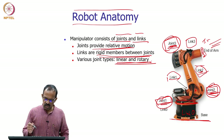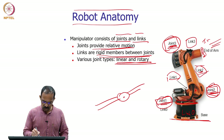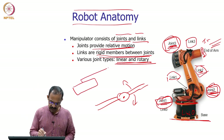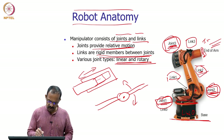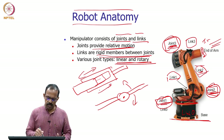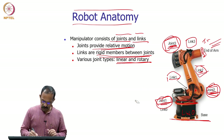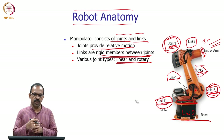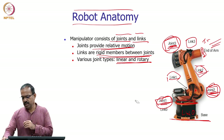An important point is that joints can be linear or rotary. A rotary joint provides relative rotation — the joint rotates and the link moves accordingly. A prismatic joint allows one link to move over another, providing a linear motion between the links. So joints can provide either rotary motion or linear motion. Most robots use rotary joints, but many also use linear or prismatic joints.